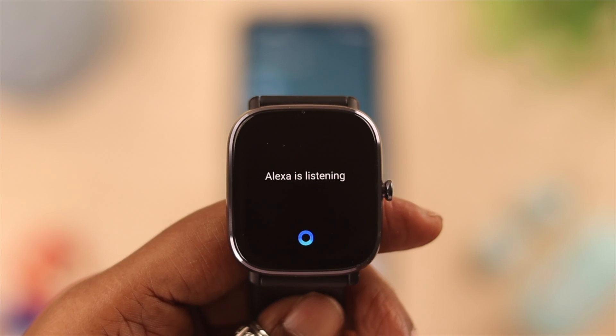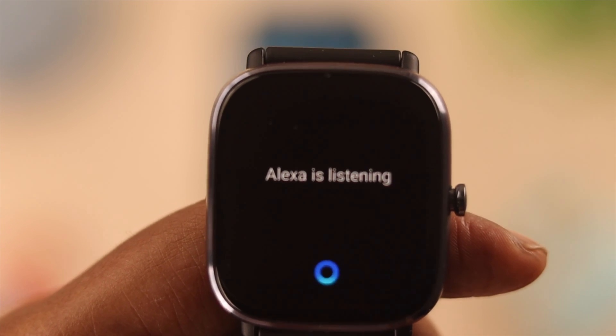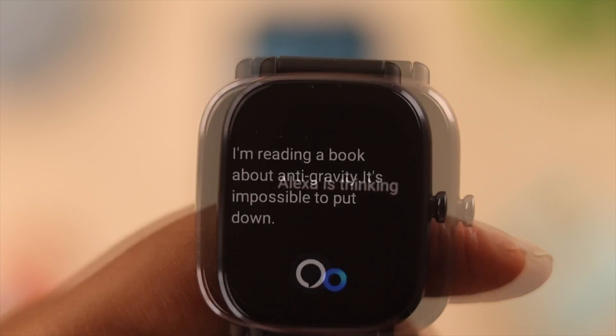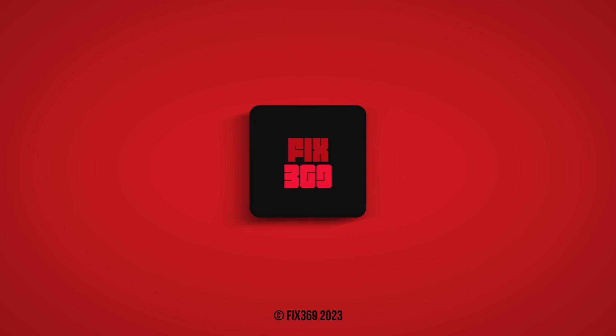Tell her to set up an alarm or ask about the weather. Hey Alexa, what's the temperature in California? Hey Alexa, tell me a joke. So that's how you can set up Alexa on your Amazfit GTS 2 Mini. Hope this video helped you in this process — thank you for watching.